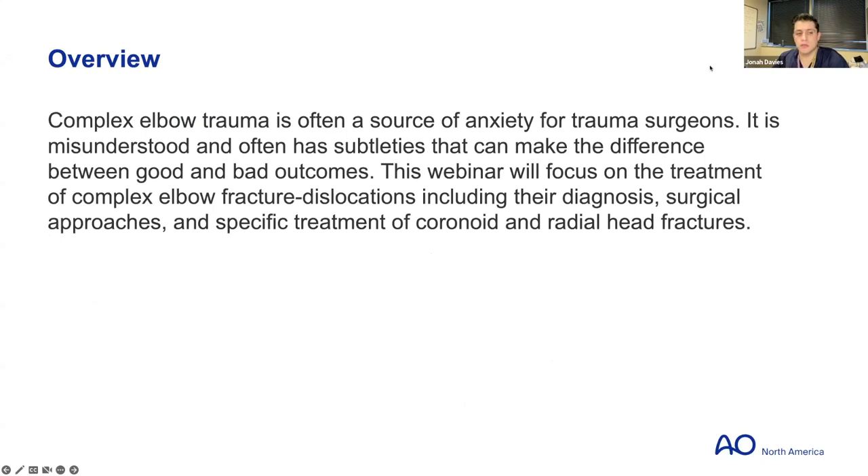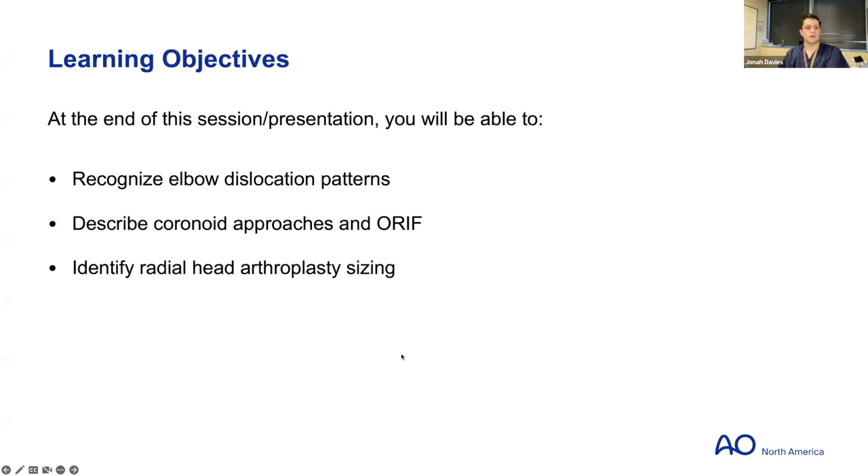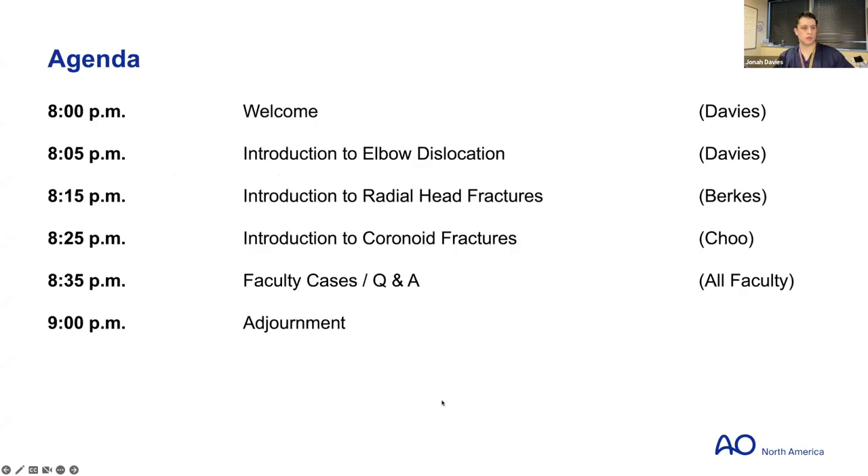What we're here to talk about today is complex elbow trauma, because it does cause a fair bit of anxiety in treating surgeons. We typically get a lot of referrals based on this because it does cause confusion sometimes. Hopefully after today we'll be able to demystify some of the problems. The learning objective is to recognize different patterns of elbow instability and fracture dislocation patterns, and describe treatment approaches for the coronoid and radial head.